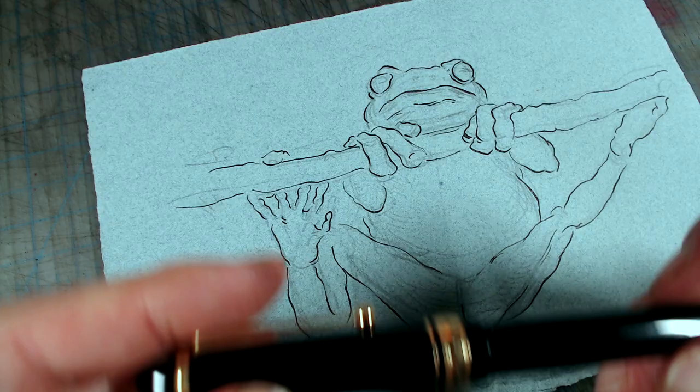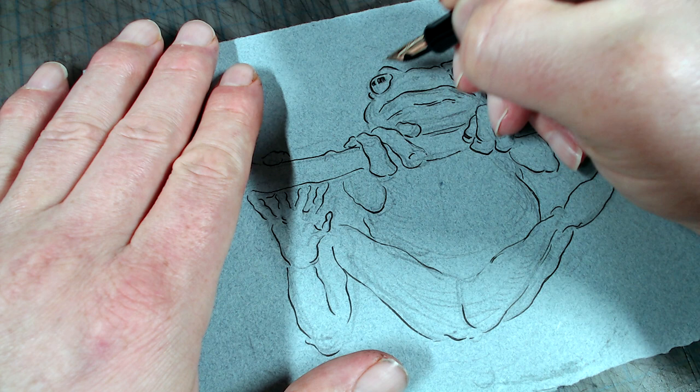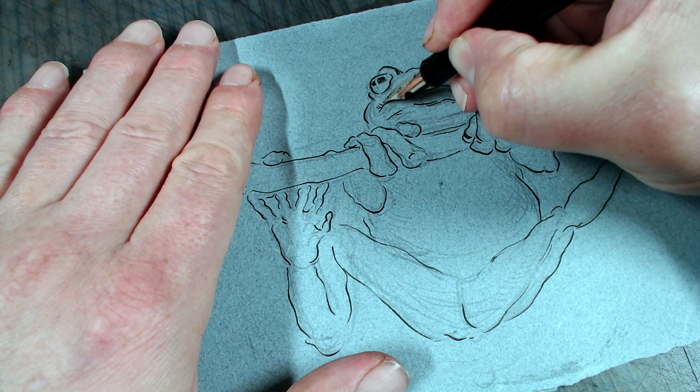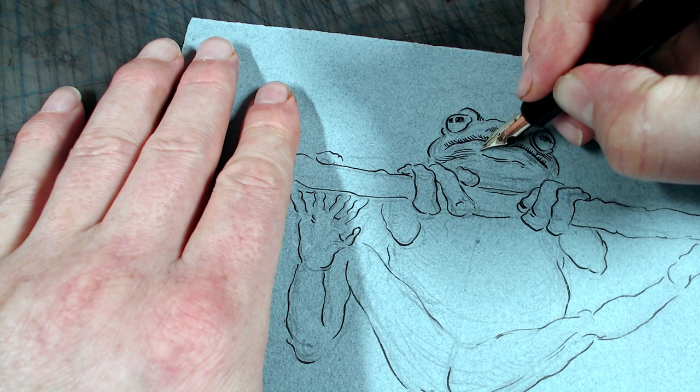Let's go over some of the lessons I feel I learned from the Degaine frog. The first is how much line variation there is in his hatching. While I tend to focus on line variation in the contour and then make my hatching more or less uniform in line weight, Degaine plays with line variation throughout. One of my favorite passages is the one running across the side of the frog where the lines get wonderfully thick. My pen didn't quite get the thickness of the line here, but I still managed to reproduce the effect. One of the reasons why Degaine was able to use such thick hatching is because it suggested the rough skin texture.